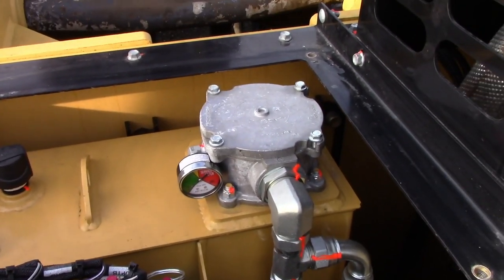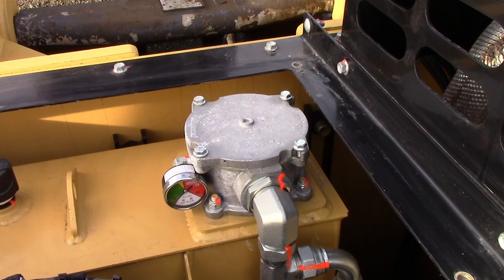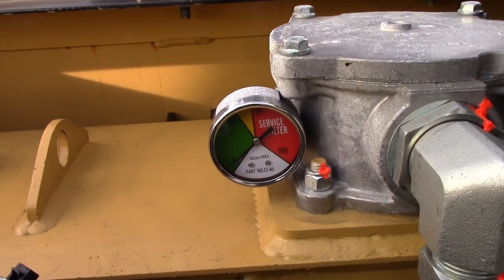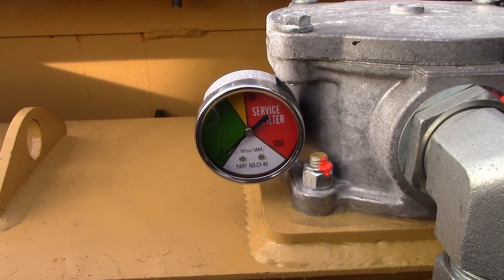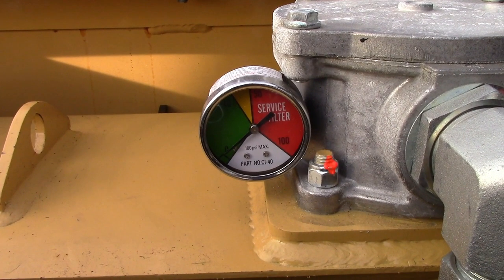Over here we have the in-tank filter. Replace that filter after the first 50 hours and then every 500 hours after that. Attached to the filter housing there is a filter restriction gauge. As restriction builds in the system it will go up into the red — if you see it in the red, make sure to replace that filter even if it's not quite at that 500-hour mark.